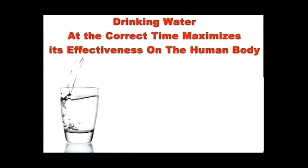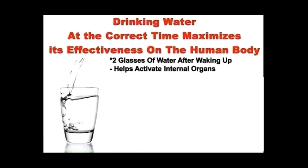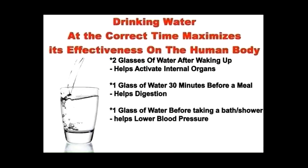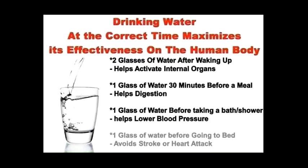They say you're supposed to drink three liters of water every day, but just because you're drinking that much doesn't mean you're doing it right. Drinking water at the appropriate time really maximizes its effects on your body. You should drink two glasses of water as soon as you wake up — this helps activate internal organs and literally wakes your body up. Drink a glass before a meal to help digest food, a glass before a shower to help lower blood pressure, and a glass before going to bed to help your body avoid a stroke or heart attack.